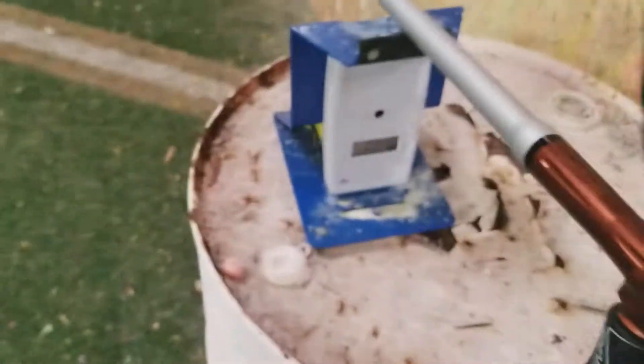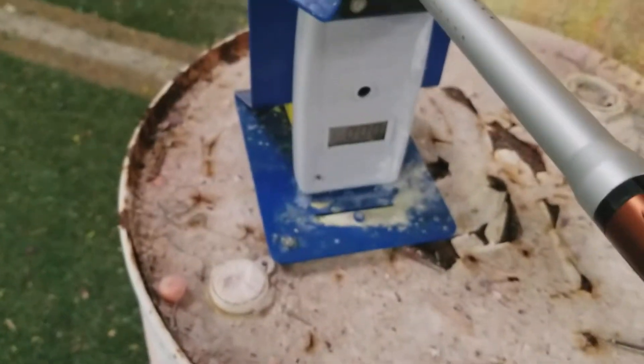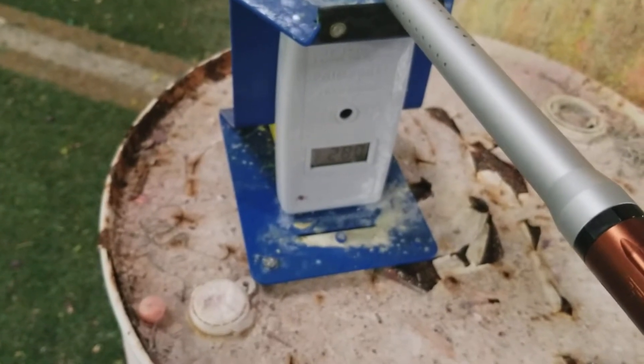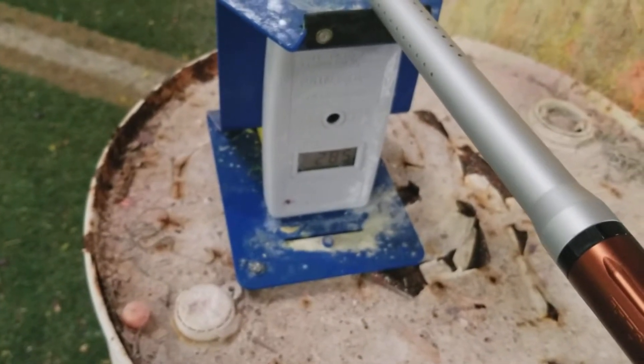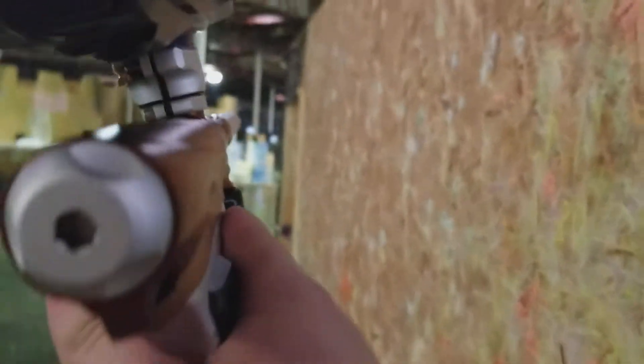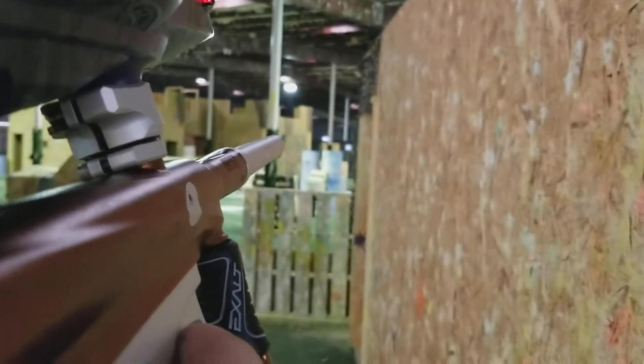Make sure the gun is fine. This is pretty shit paint, but whatever. 285, 279, 288, 285 — a little more — 282. So as you can see, it's going fine. Also, this is indoors, so that's why it's a little louder than usual.